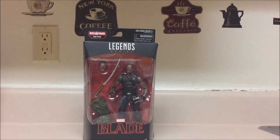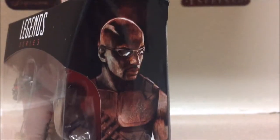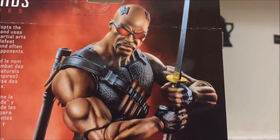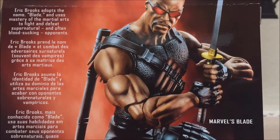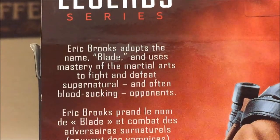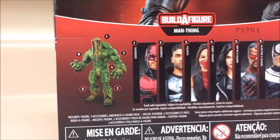This time actually doing a review on the Marvel Legends Blade figure. I have waited so long for a new Blade figure. Starting at the Blade logo at the top, here we got Blade on the side looking cool. Sometimes Marvel Legends actually completely nails the pose for the figure on the box, and for Blade they actually did — it just looks dope. Eric Brooks adopts the name Blade and uses mastery of martial arts to fight and defeat supernatural and often blood-sucking opponents.